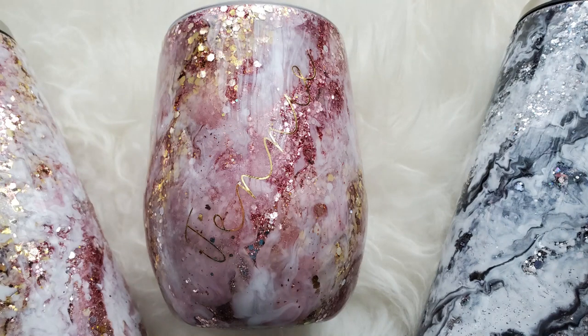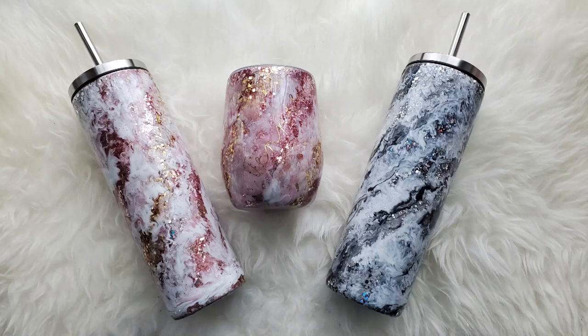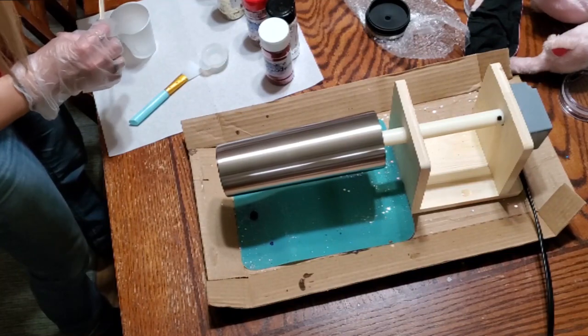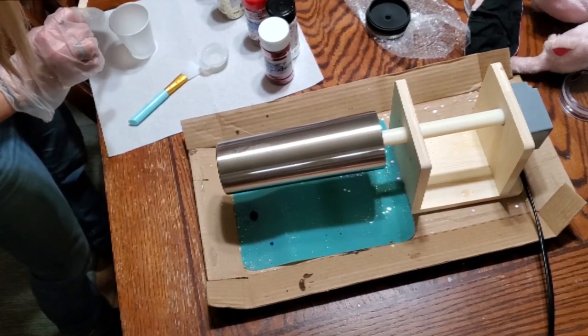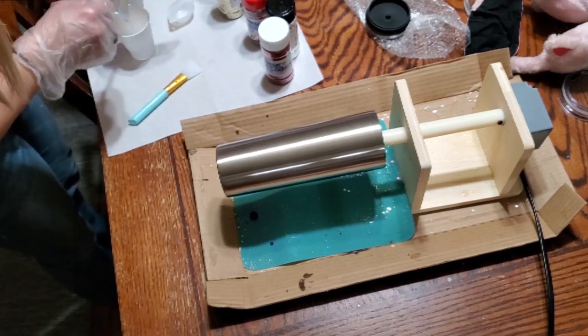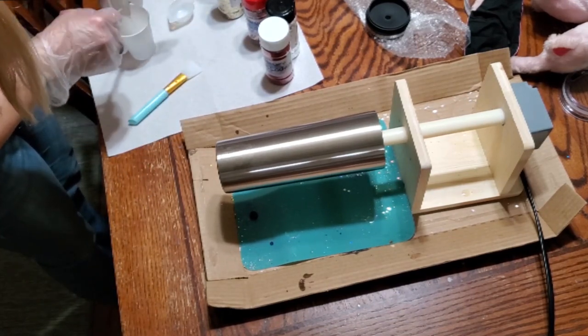Hey guys, it's Bethany with AB Cute Creations here with another tutorial for you. Today I'm going to show you one of my newest hobbies, and it's tumblers. I absolutely love the way that these have been turning out. I made a bunch for Christmas presents for people, and it's just been a fun pastime or hobby that I got into.